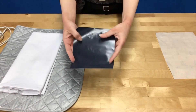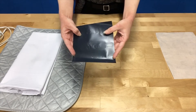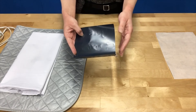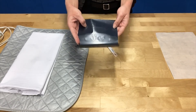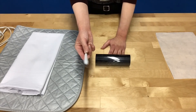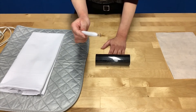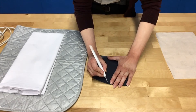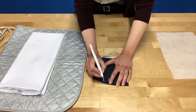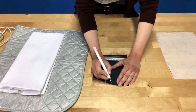After the vinyl has been cut, it will look something like this. There is what's referred to as a shiny side and a not-shiny side. The not-shiny side is the side where we do a process called weeding — weeding is removing the parts of the design you don't want in your finished product. It helps a lot if you have a weeding tool, but you can also use a paper clip or a safety pin. For this design, we needed to weed all of the inside parts of the letters, and we did this for you, so if you picked up a craft kit this part should already be done.